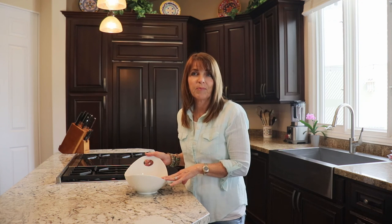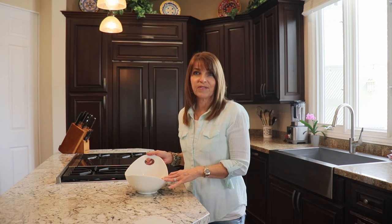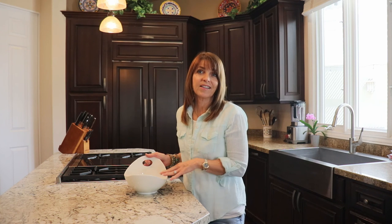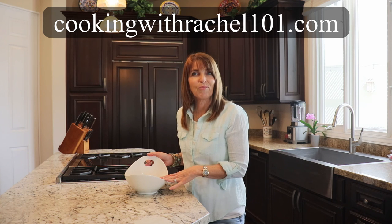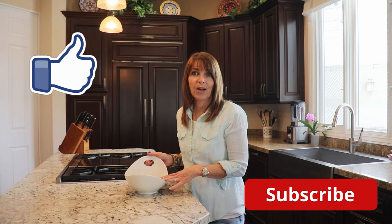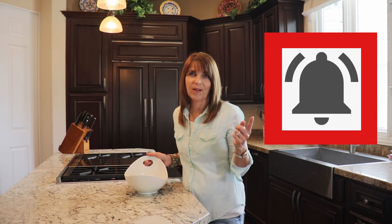It's a super easy way to amp up the flavor of any meat. It goes well with chicken, shrimp, and beef. So try it today and let me know how you like it by leaving a comment below. You can find this recipe and over 200 other recipes on my blog cookingwithrachel101.com. Don't forget to like this video and subscribe — subscribing is free. And if you want to be notified every time I post a new video, hit the bell.